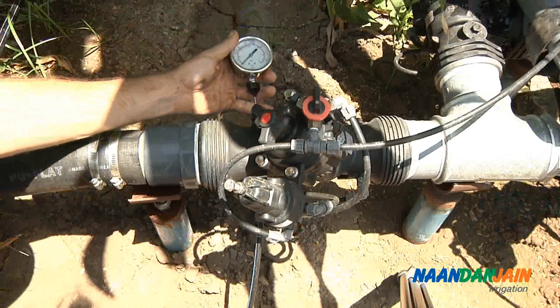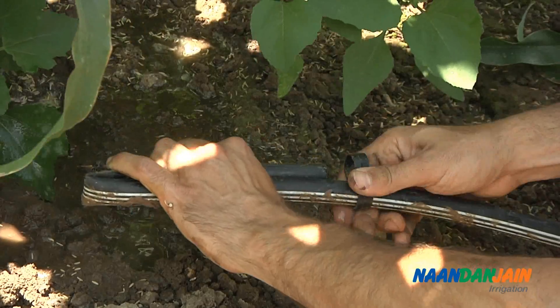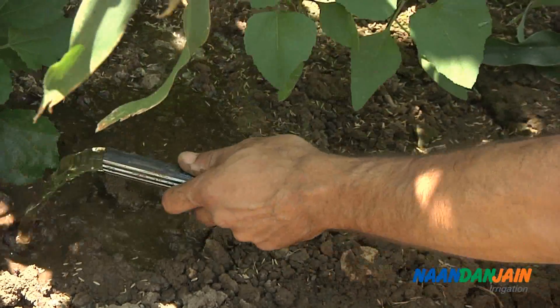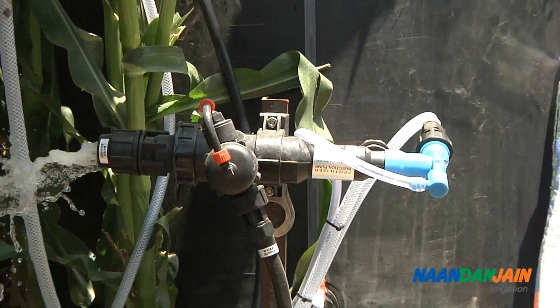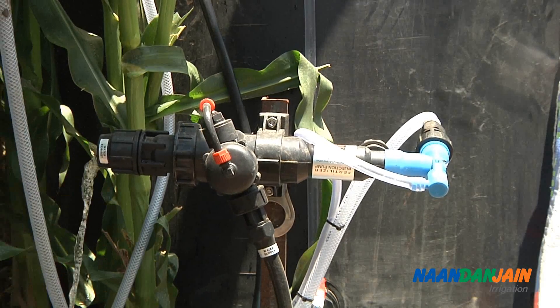During the irrigation season, regular maintenance must be performed. Two things are essential: flushing the laterals at least once a month, and applying acid and chlorine at least once every season to clean the system of organic and mineral contaminants.